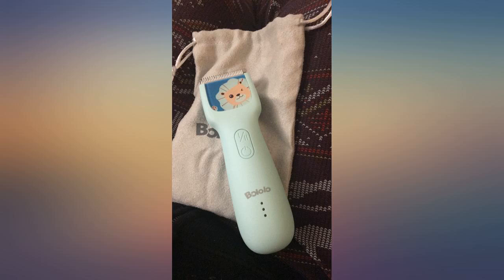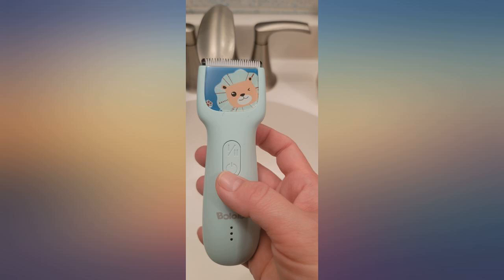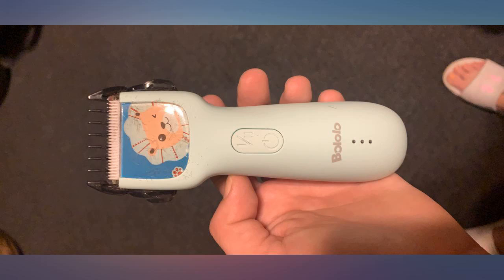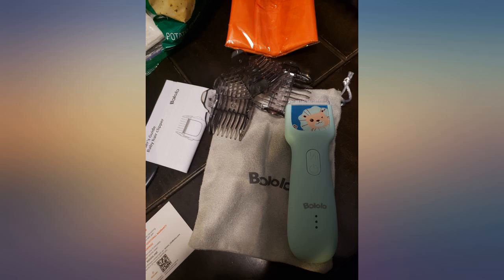These clippers are amazing. The only reason why I am giving it 4 stars is because I wish it came with longer guards because it cuts kind of short. I like cutting my son's hair shorter all around but keeping it a bit longer on top, so that kind of sucked, but regardless, I loved it.